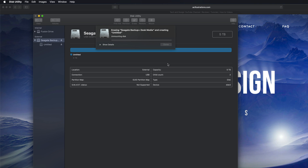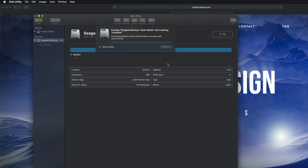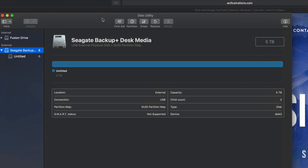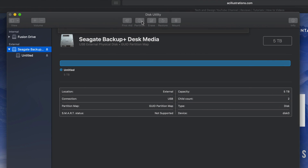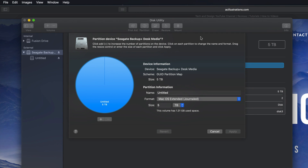I'm going to erase it as Journaled, meaning it's only for Mac. Hopefully you have no documents in this external hard drive. We're just waiting for this to be done. This will only work across Macs, which is actually a good thing — no viruses can get through. Let's click Done and then go into Partition.